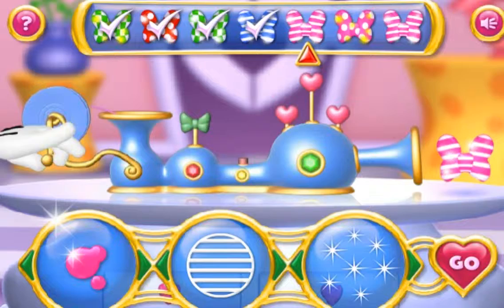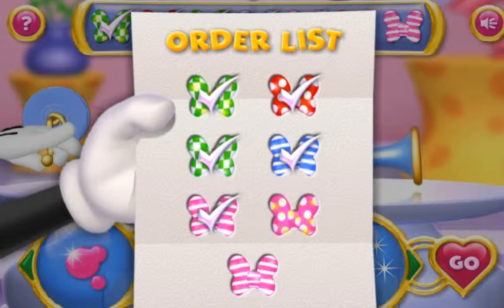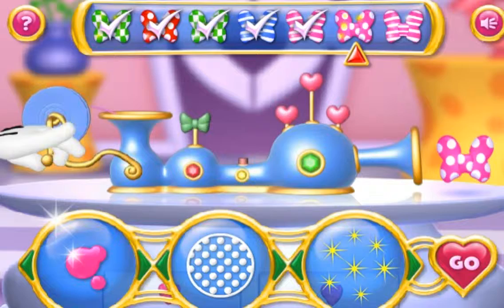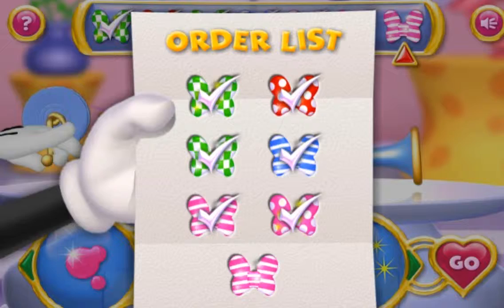Next, we have pink, with polka dots and gold sparkles. Go! I love pink, and gold, and silver sparkles. Great job! Next on the list is pink, with stripes and silver sparkles.